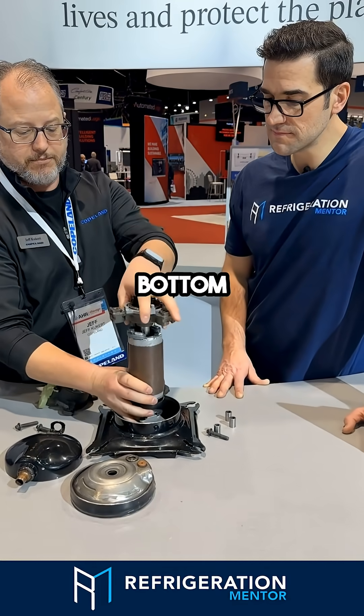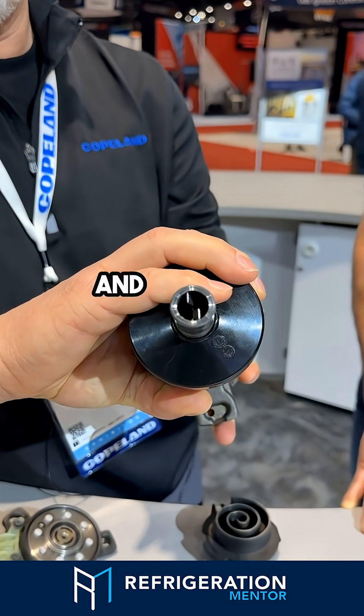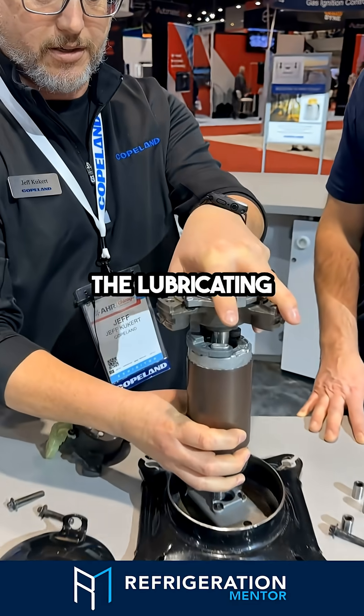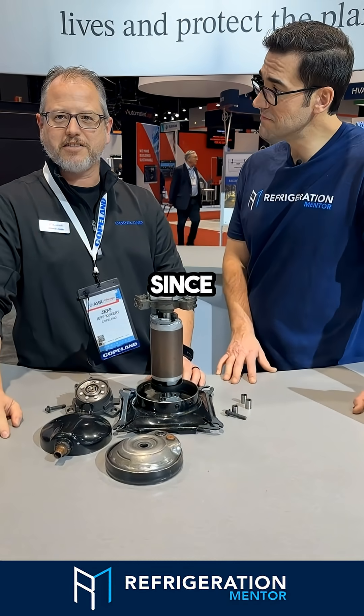The oil comes up from the bottom — you can see the little fingers in there, the little flinger — and the shaft with centrifugal force brings the oil up to all the lubricating surfaces we need inside the shaft. It's been a great design since 1987.